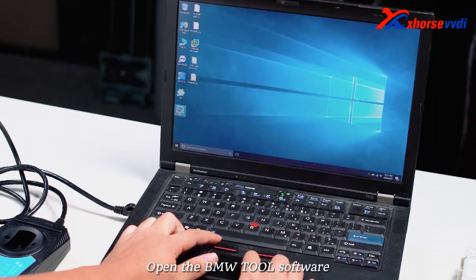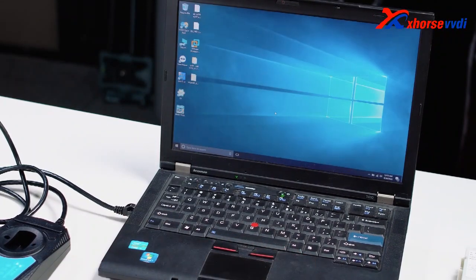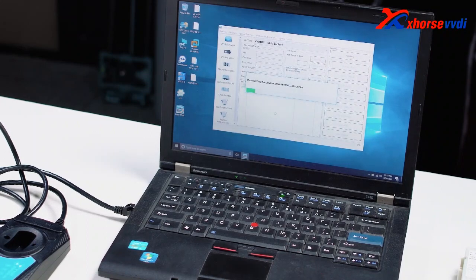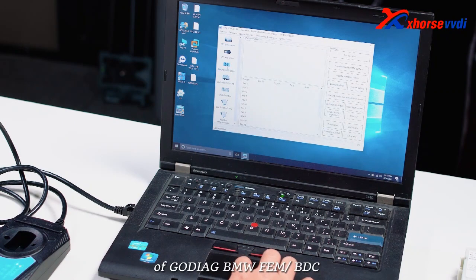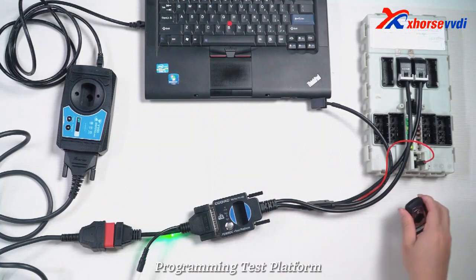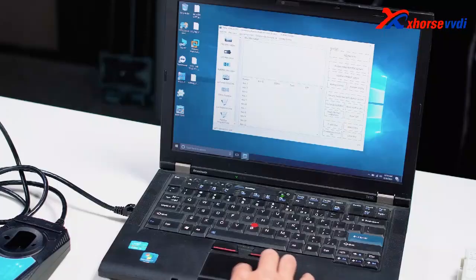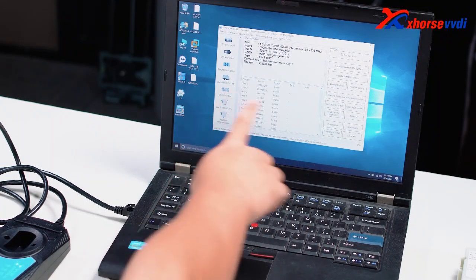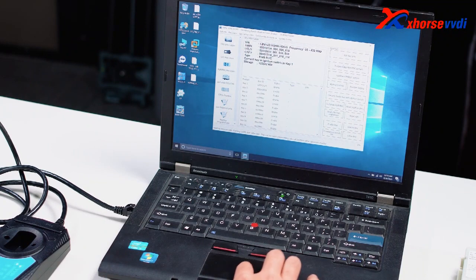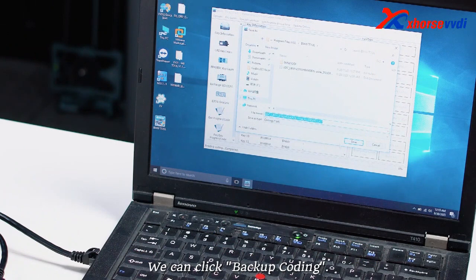Open the BMW tool software. Start key identification. Put the key into the identification area of Gaudiag BMW Femme OBDC programming test platform, then press the button. After successful recognition, we can click backup coding.